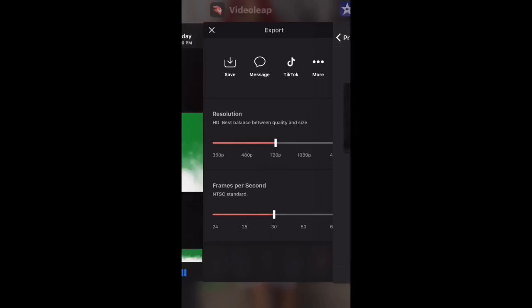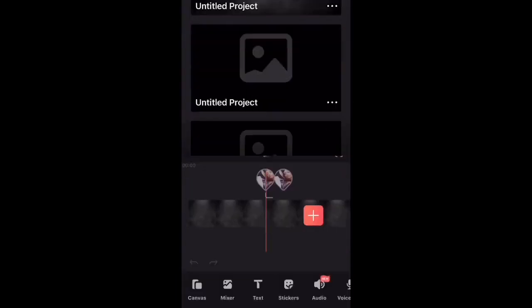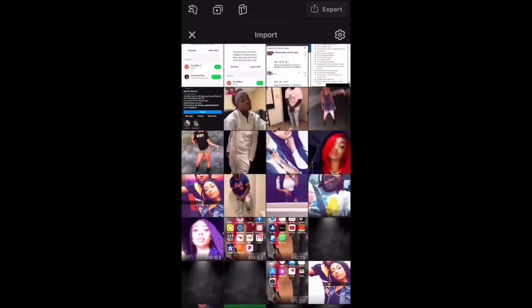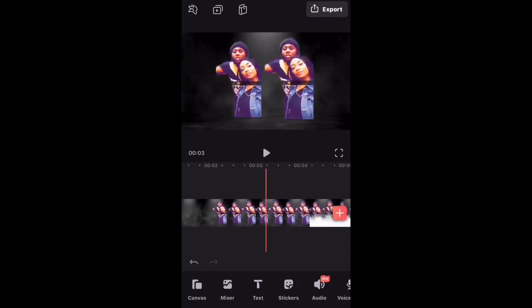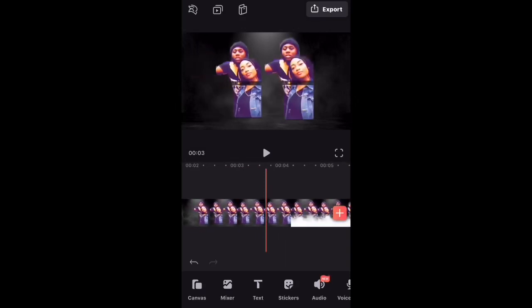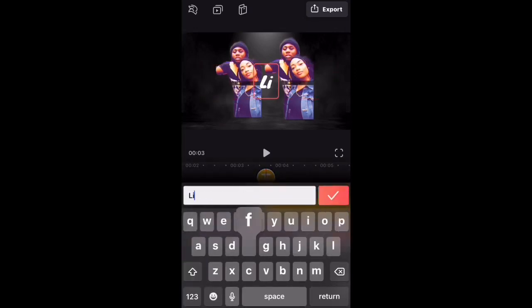After saving, I go back into the VideoLeap app and start a new project, then select the video I saved from iMovie. After selecting that video, I click text at the bottom, move the cursor to where I want the text to start, click text, then double tap to edit like it says, and begin to type — of course I'm going to type their YouTube name.